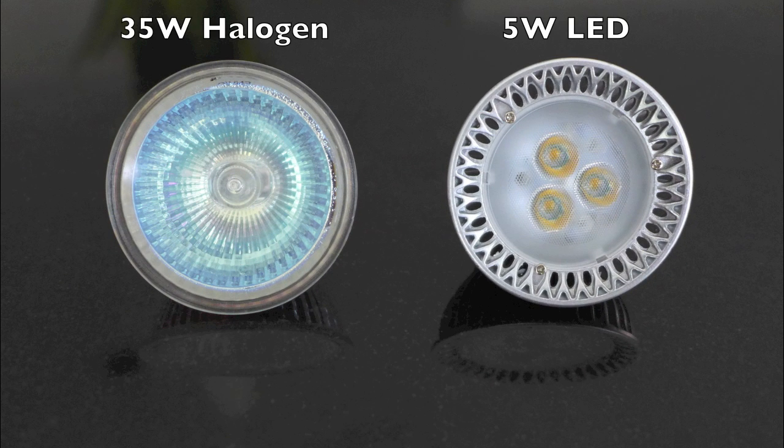What are the real differences? Mostly in performance. This 35 watt halogen MR16 is equivalent to this 5 watt LED MR16. Each will give a similar light level and light spread, but with the LED using only 15% of the electricity that an incandescent does — that's a real saving.